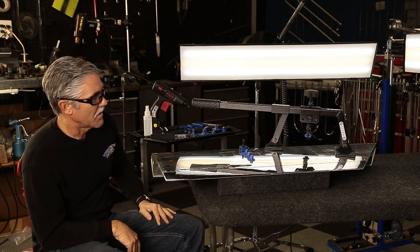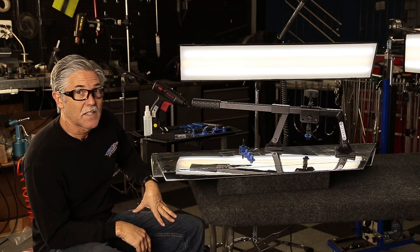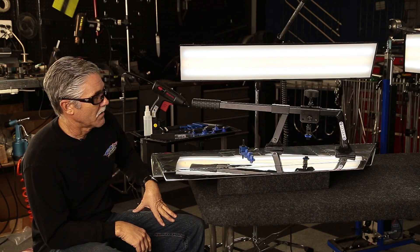All in all, an amazing system — what you can do with glue pulling and PDR combined.